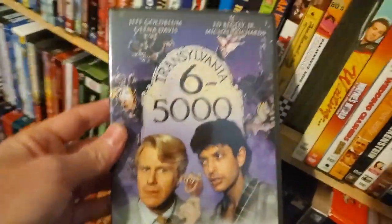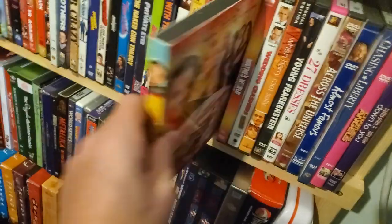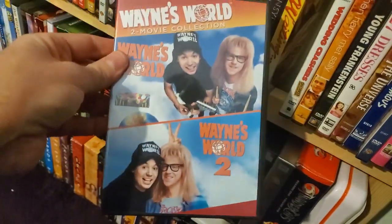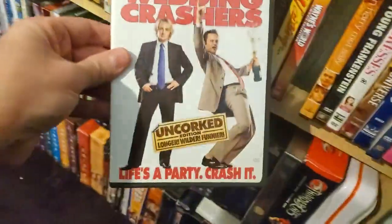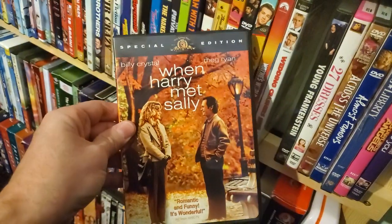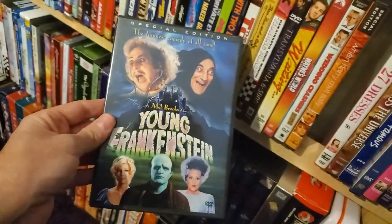Transylvania 6-5000 — another one I watched all the time as a kid on HBO, does not hold up. Waiting. Wayne's World double collection two-pack. Wedding Crashers. When Harry Met Sally.